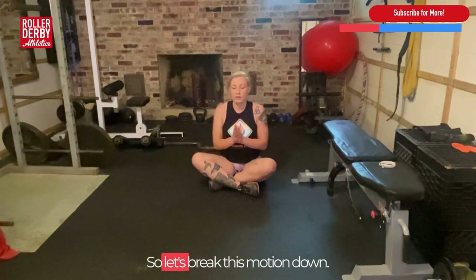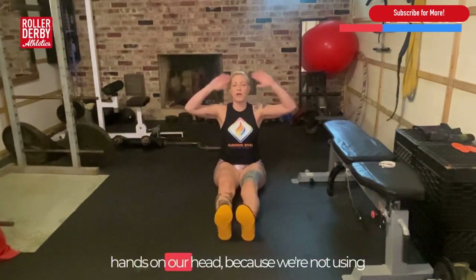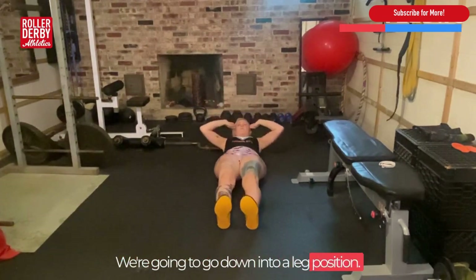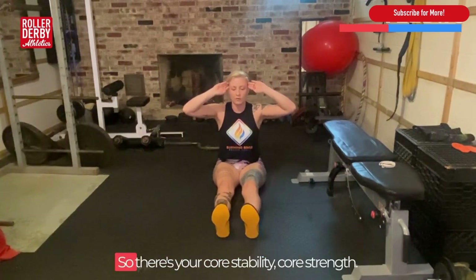So let's break this motion down — we'll do it together very slowly. First thing we're going to do is put our hands on our head, because we're not using our hands for any part of this motion. We're going to go down into a leg position, then bring it up — a little bit of a sit-up. So there's your core stability and core strength.